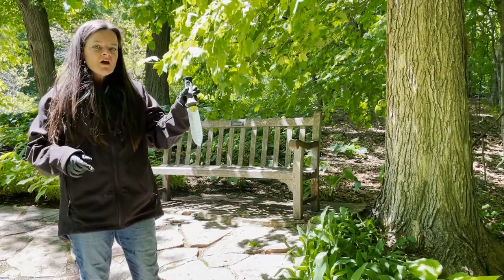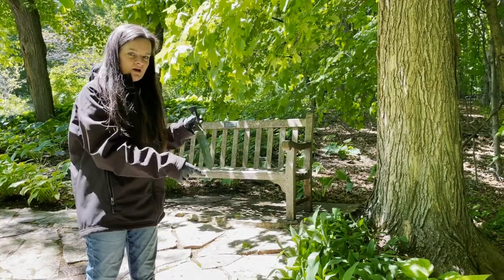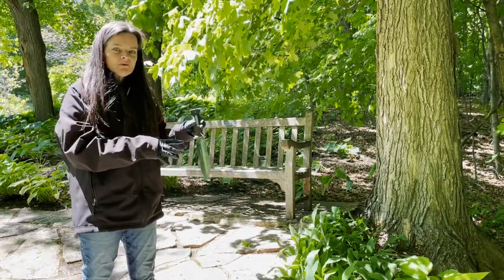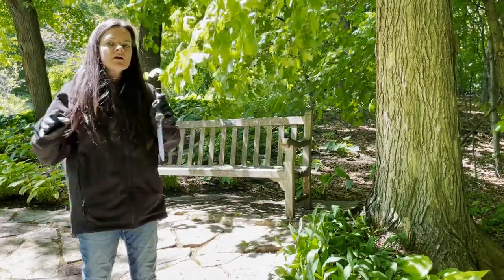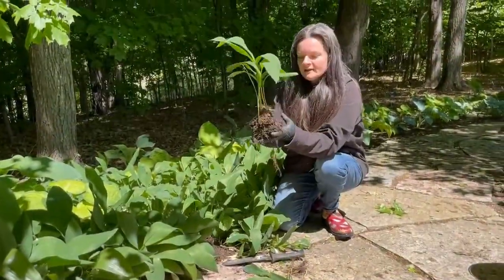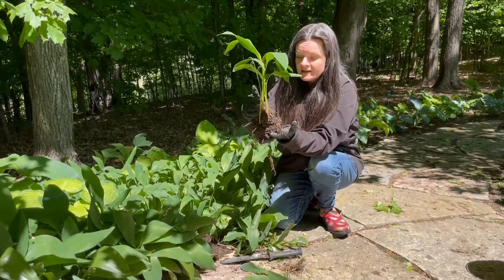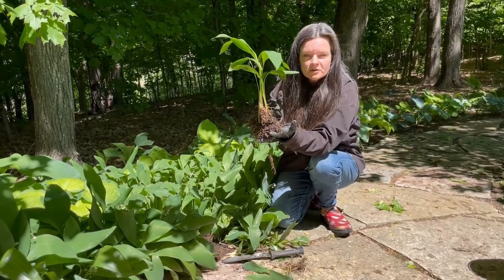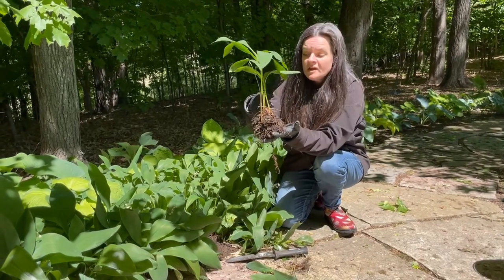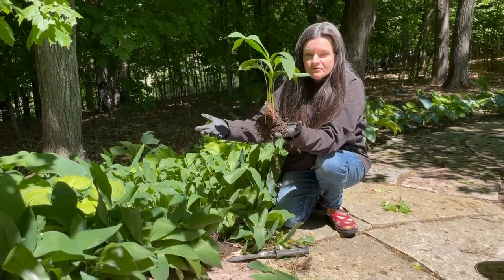So I've got a clean soil knife. I'm going to divide some of this lily of the valley and show you how to clean it off so that you can safely take it from one area to another without taking the worms. I have my lily of the valley right here, but I don't want to take all this soil with me because I guarantee there are jumping worm cocoons all over this soil. If I plant it in a new place, those worms are going to hatch and they're going to invade the new garden.